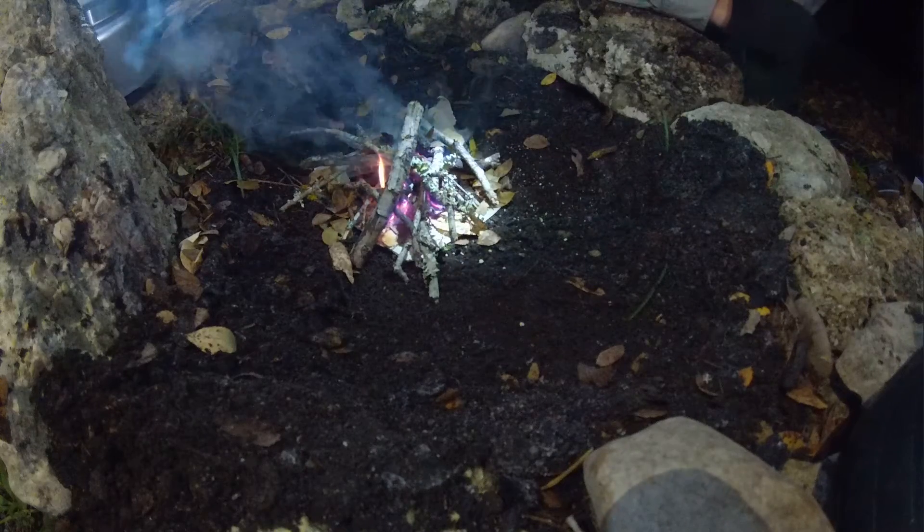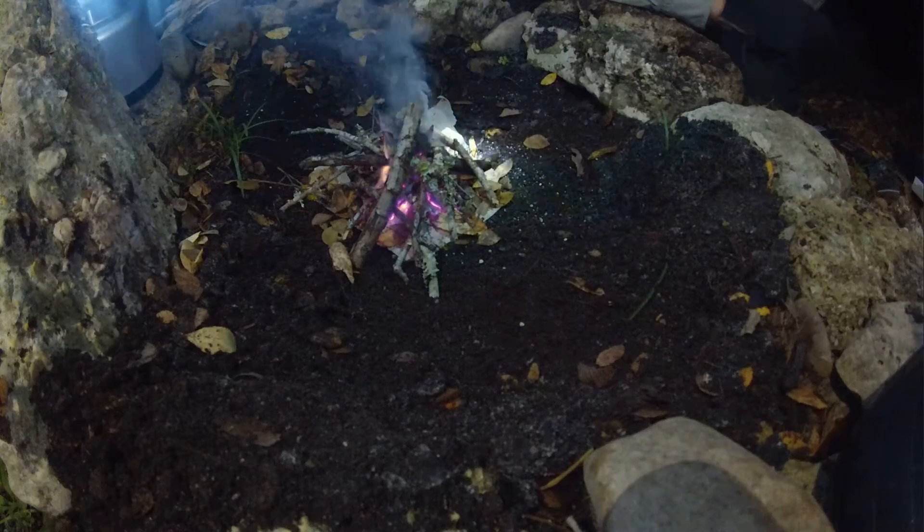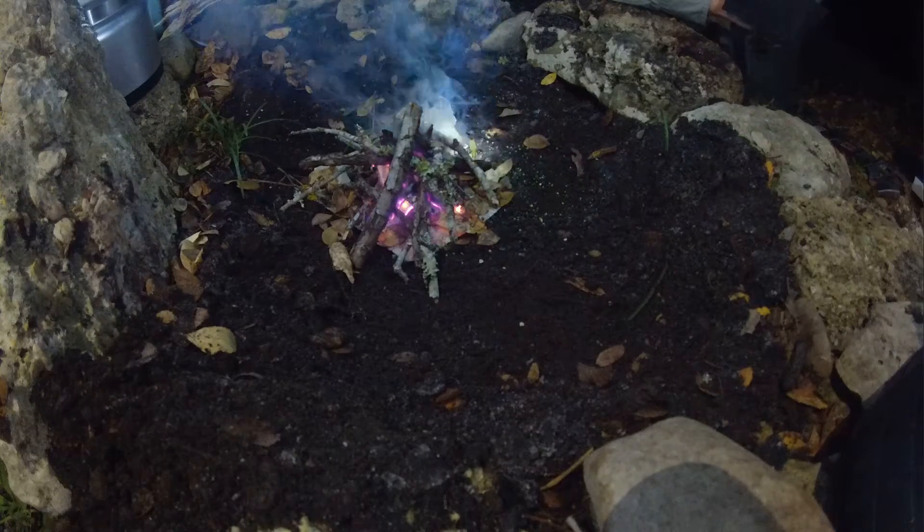It says it lights wood that's wet. Most of our stuff isn't wet, luckily, tonight.